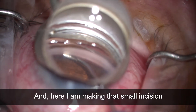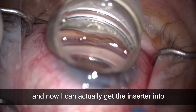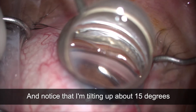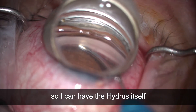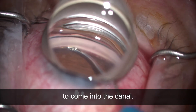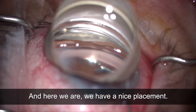Here I am making that small incision, and now I can get the inserter into the canal of Schlemm through the trabecular meshwork. Notice that I'm tilting up about 15 degrees so the Hydrus itself can use the scleral shelf as a guide to come into the canal. You can see it goes in very smoothly — we have a nice placement.